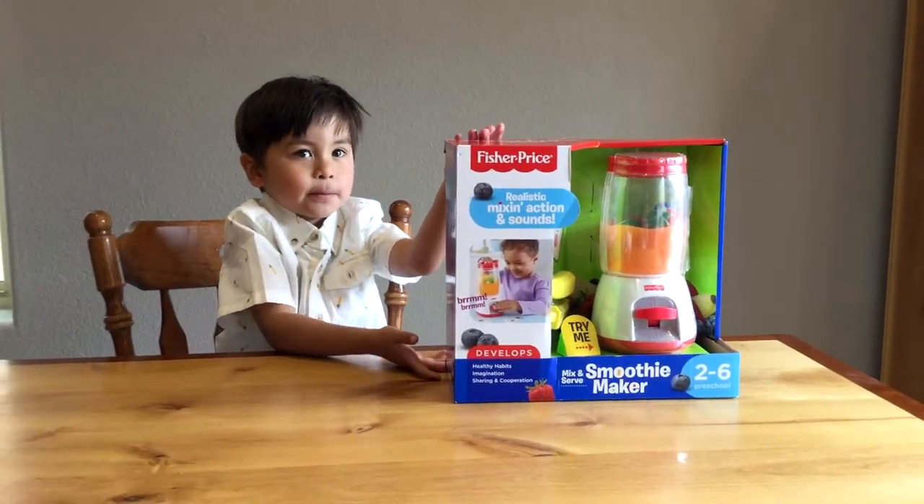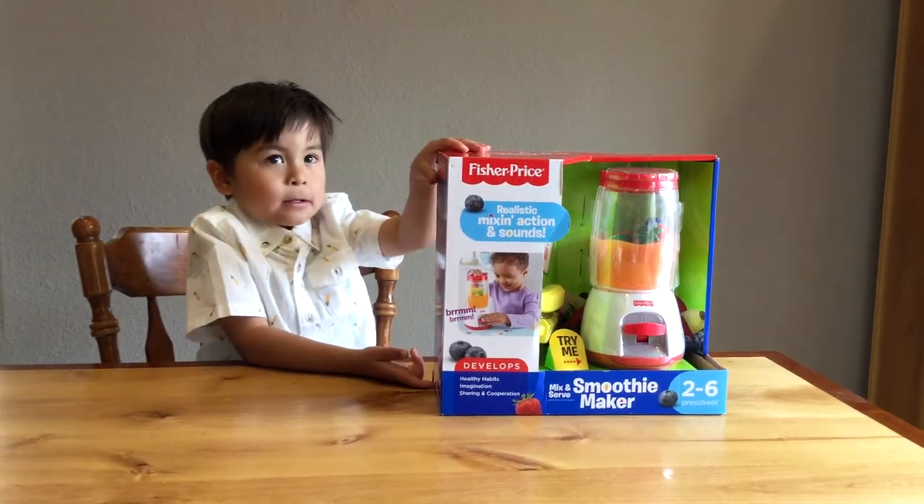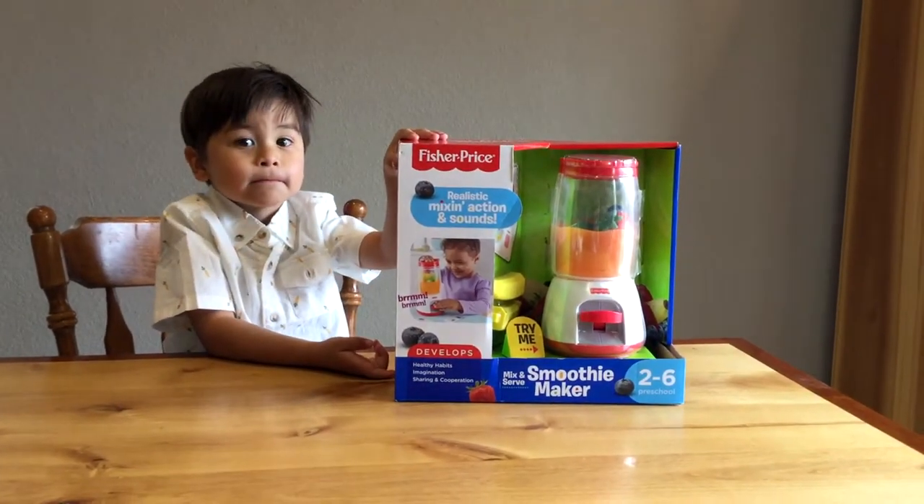Today I'm going to do my smoothie maker. Alright, what are we going to do? Are we going to open it up? Yep! Alright, let's open it up.